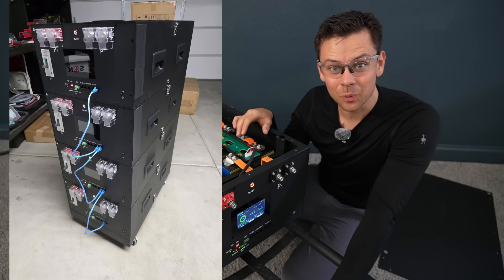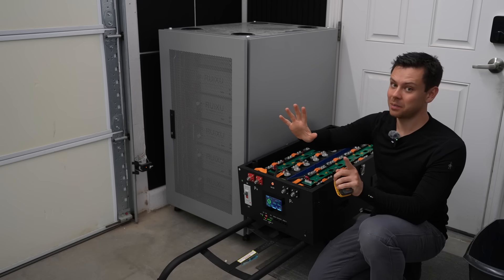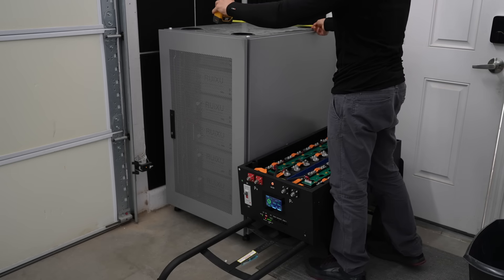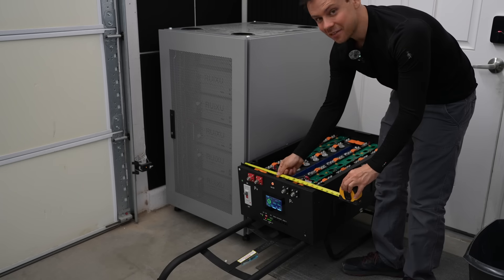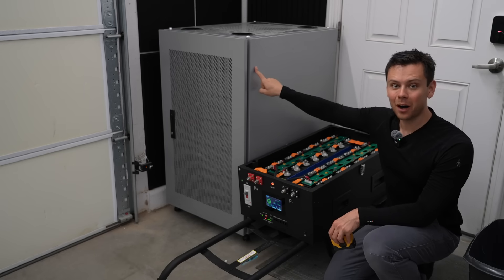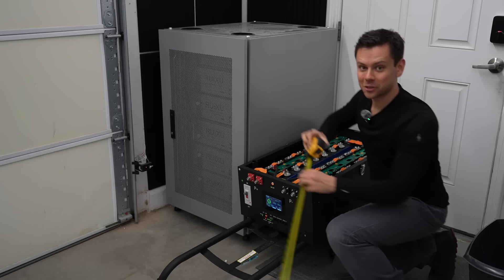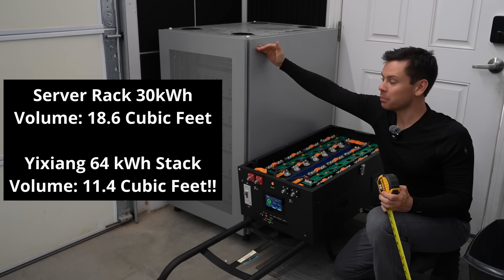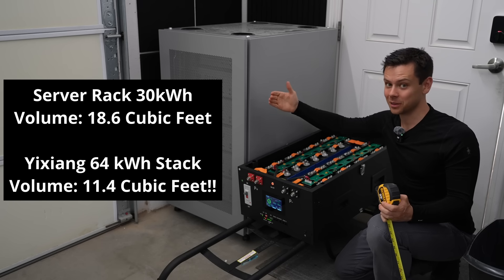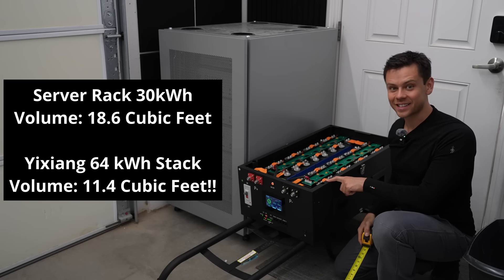With four of these it's over 60 kilowatt hours. Over here we have a server rack stack of batteries with six batteries, and this can store 30 kilowatt hours — and it's 24 inches by 32. This is only 17 inches by 29, and if you stack four of these you get double the capacity, 42 inches tall. So if I stacked up four of these it would have a smaller footprint and more than double the capacity — that'd be 64 kilowatt hours with a little stack of batteries. That's insane.